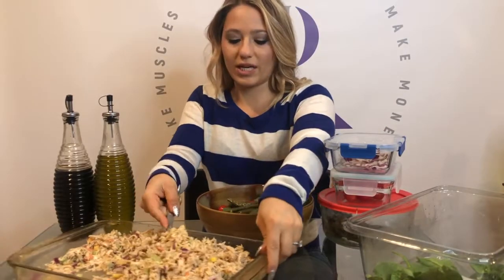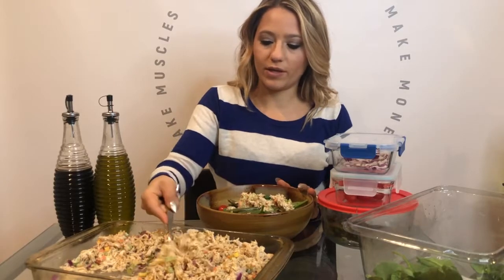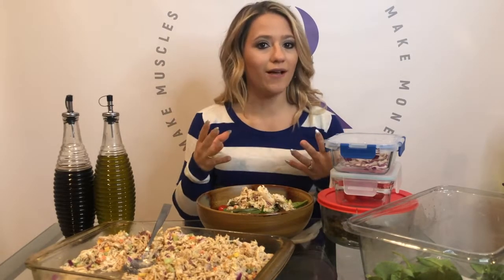I'm going to top it off with chicken salad. You want to make sure that you are covering all macros with your meals, but they can be quick and easy so it doesn't have to be a long drawn-out cooking process.